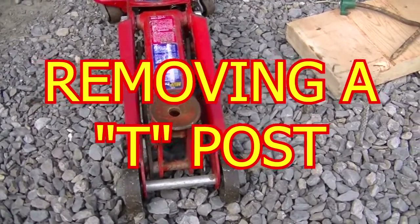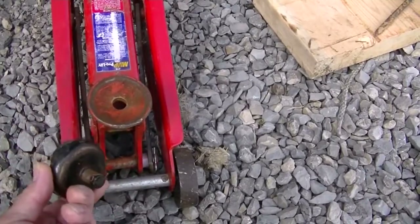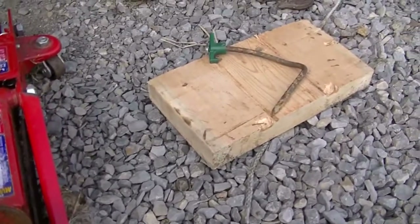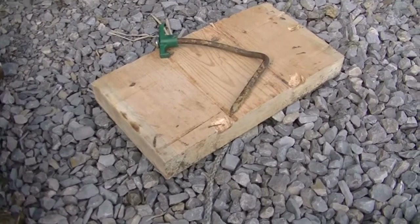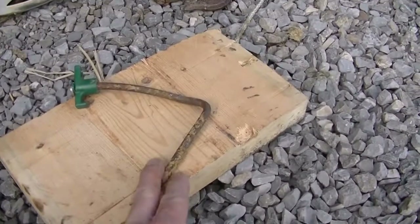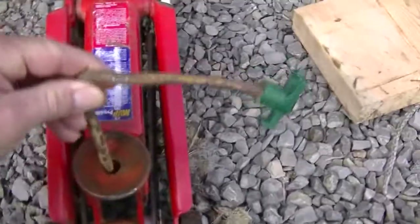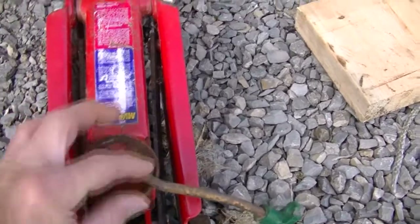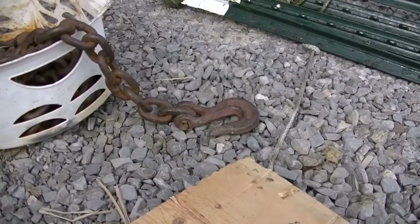To remove a T-post you need a floor jack that you can remove the center out of, a block of wood to go between the ground and the jack so the jack won't sink, a hook or a bolt to hook your chain up and hold one end of the chain, and a piece of good heavy chain with a hook on the end.